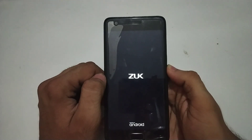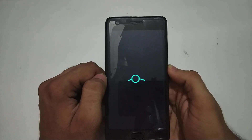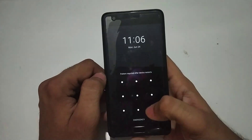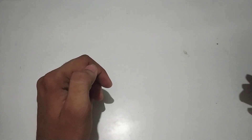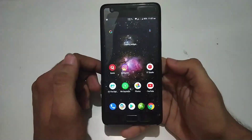Let me show you the booting animation of LineageOS on Zuk Z2 Plus. The booting time is around more than one minute, which is more than any other custom ROM I have tested on this smartphone. When your smartphone starts, you will need to enter your fingerprint as well as the pattern you registered when you first set up the phone. If you forget the pattern it might be a problem, and I was not able to find a way to disable that requirement.